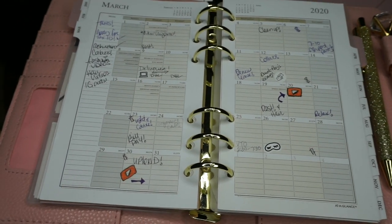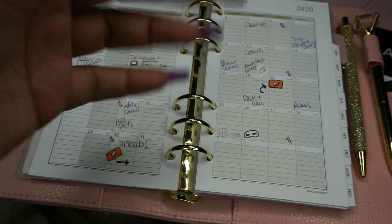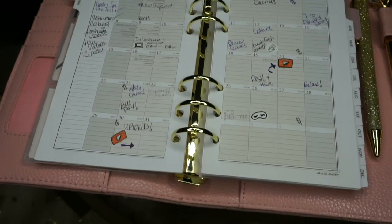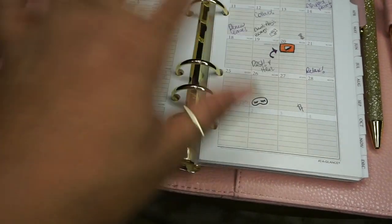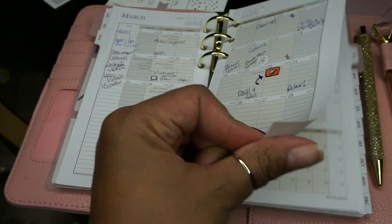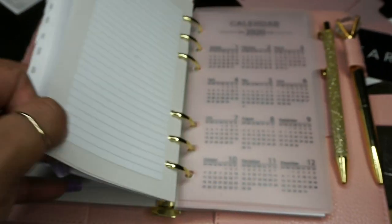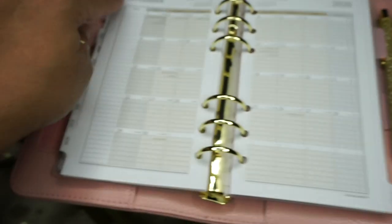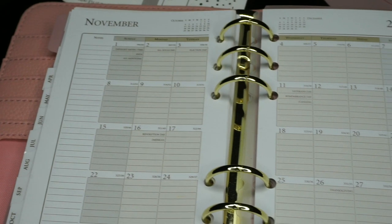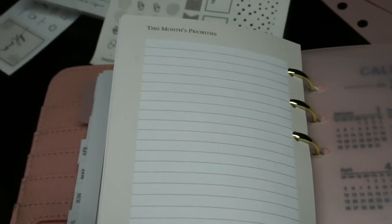This is currently March's setup. Sometimes I go between using stickers and just drawing in my own little decor — since I didn't have any YouTube stickers I just drew the little icon myself. These are the At A Glance inserts from Amazon, linked below. You get a notes section with quite a bit of writing space under each day, plus 'this month's priority' at the beginning and end of each month.